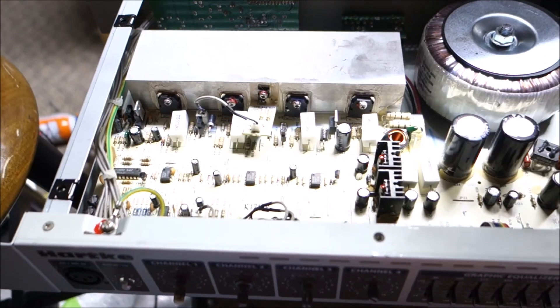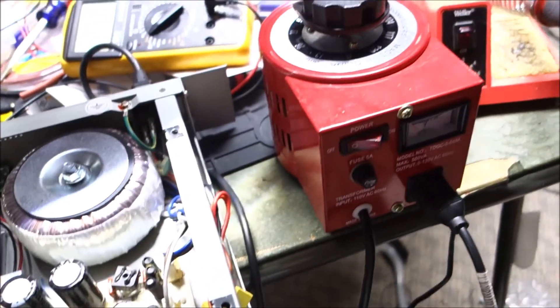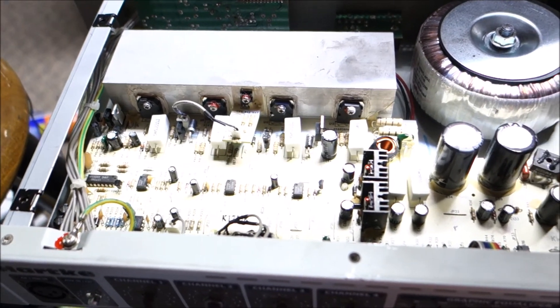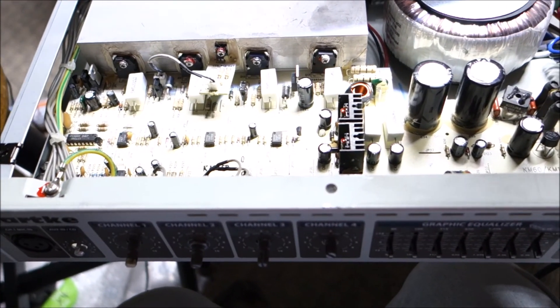We got everything put back together roughly. I did bring the variac out - we're going to start at about 40 to 50 volts, creep it up from there, make sure we're less likely to start a fire.